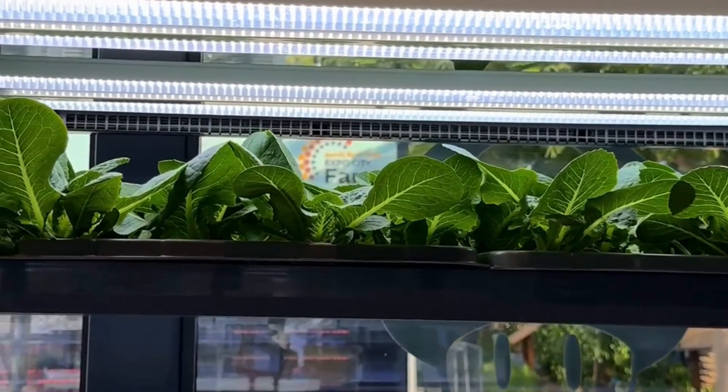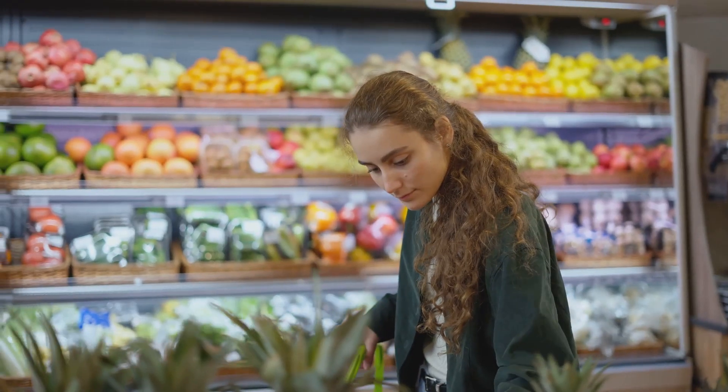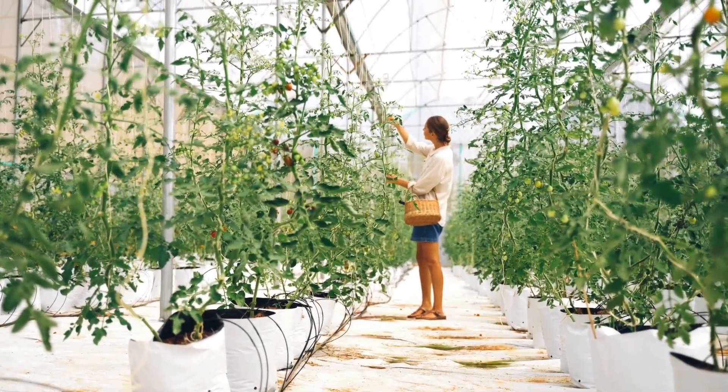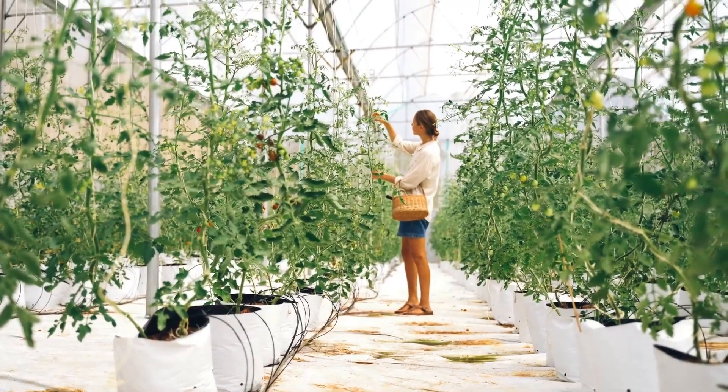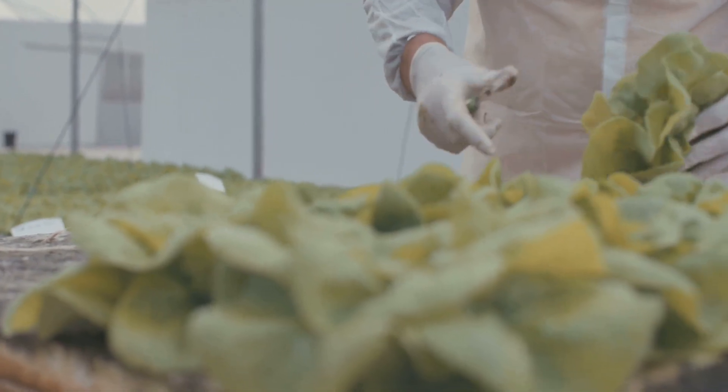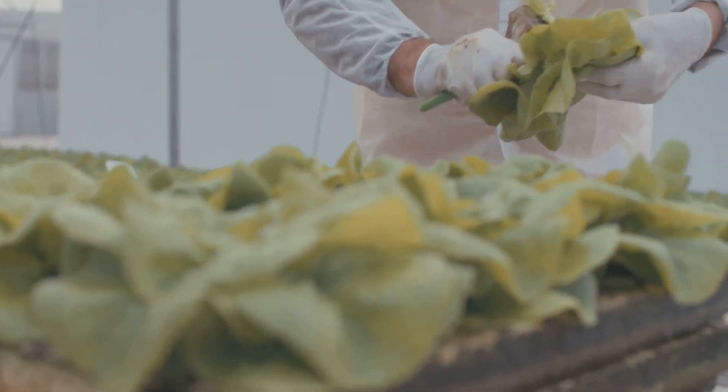Have you ever walked past a grocery store produce section and thought, man, I wish I could just grow this stuff myself? Well, guess what — you totally can, and it's way easier than you think. We're talking about hydroponics: growing plants without soil. In this video, we're diving into five beginner-friendly systems that'll have you growing like a pro in no time.